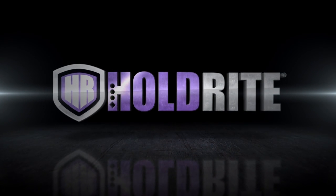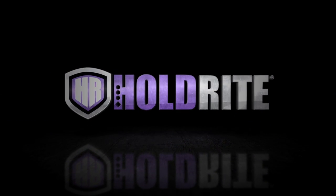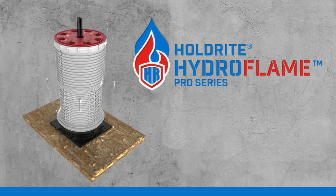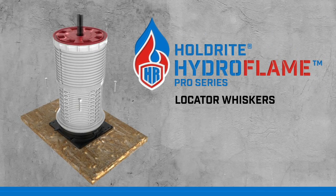As industry leaders in secondary pipe supports, Holdright literally wrote the book on converting makeshift methods into engineered solutions. Holdright Hydroflame Pro Series Locator Whiskers.